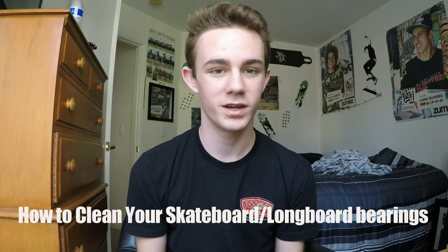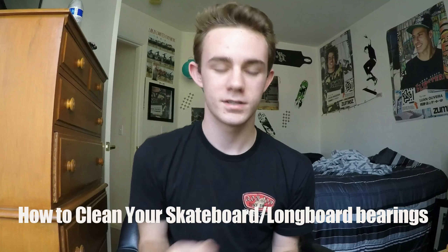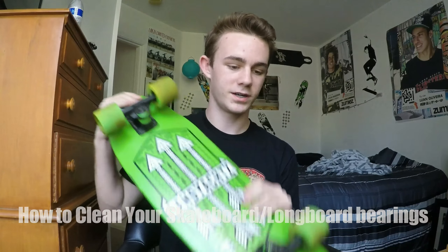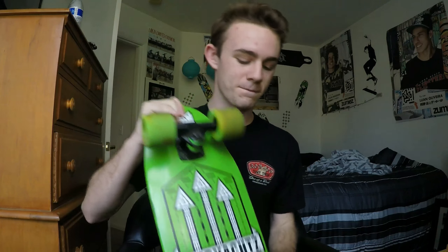Hey everyone, I haven't made a video in quite a while, but I thought maybe I should do a video on how to clean your skateboard and how to maintenance it. That's what I'm gonna do today. I'm gonna be using my Land Yachts Dinghy — I'm pretty sure it's called the Arrows or something like that. This video goes for all longboards, skateboards, and anything — it's all pretty much the same.